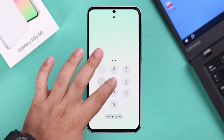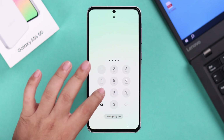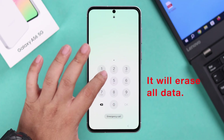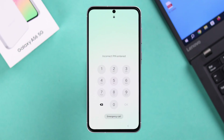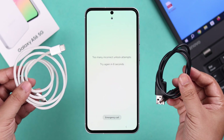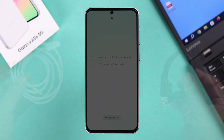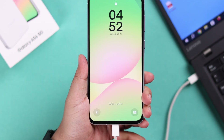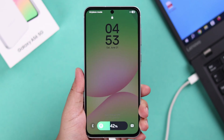This process will remove the password, but it will also delete and erase everything from your device. If you're okay with that, grab either a Type-C to C cable or a USB-A to C cable, and make sure you have a laptop. Go ahead and connect the two devices with the cable. Now we're going to take it into recovery mode.